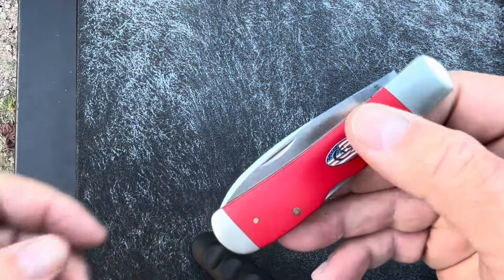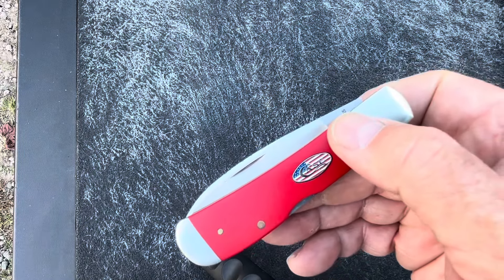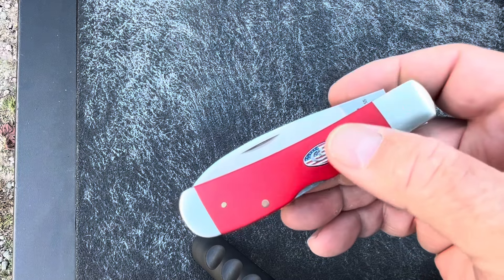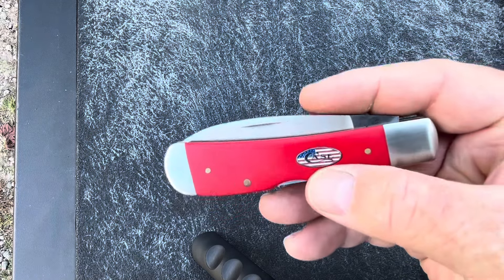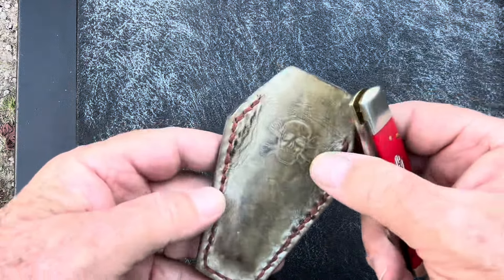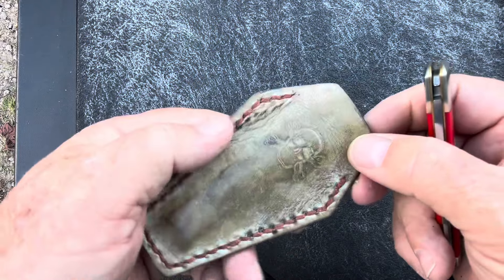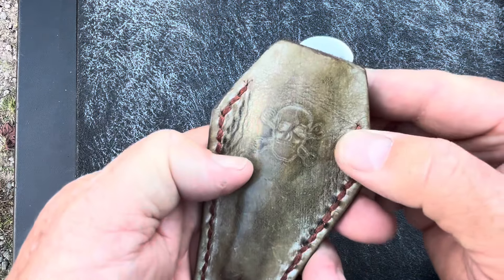I carry this knife to work on my work rotation. I work it in with a Case Sod Buster, a Case Sod Buster Junior, and a Case Barlow — swapping those three knives out — plus a Camillus electrician knife, so four knives on my secondary going-to-work rotation. Carrying it in this sheath right here — the old pirate coffin — and I got it from EDC Leatherwork, the Georgia Adventurer.